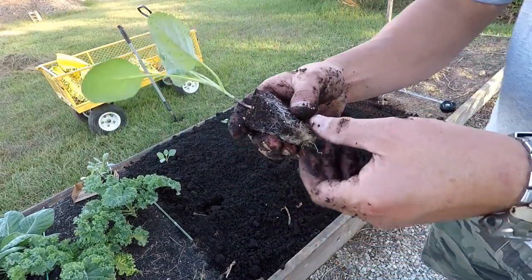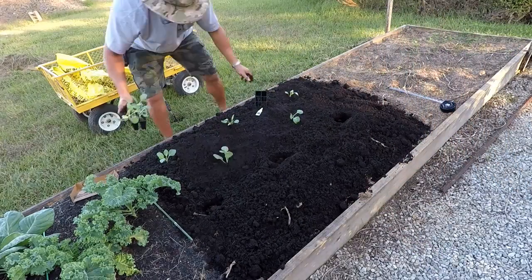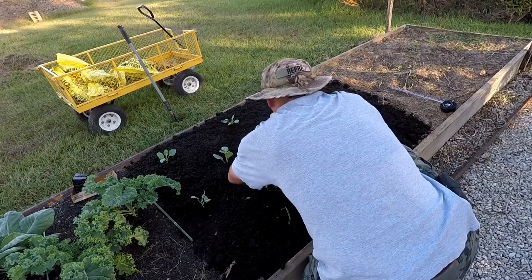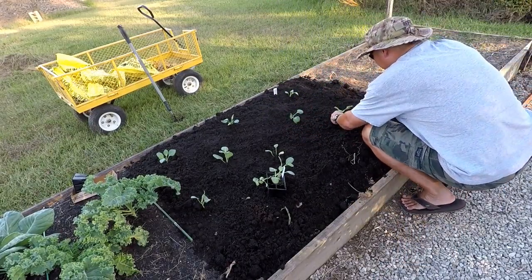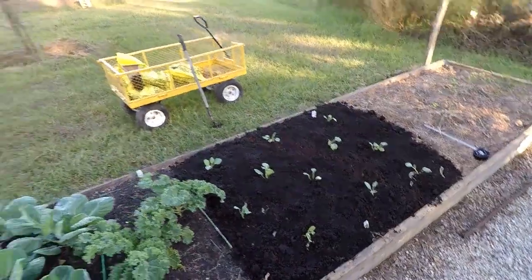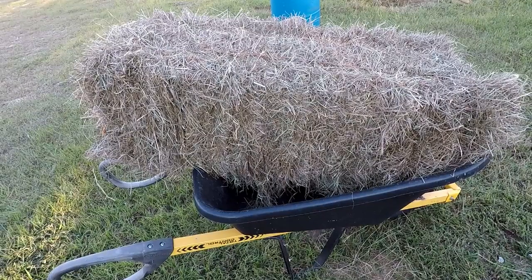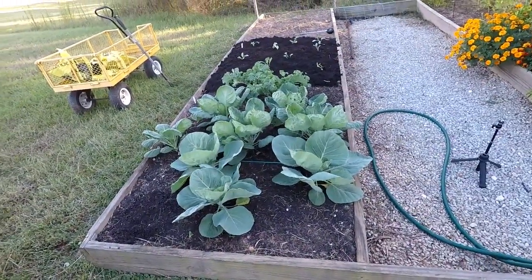May give these guys a little twist and a pull just to break it up just a little bit. Rock and roll. And what I'll do is once I get these guys all planted out, I'll put that camera on a small tripod and I'll give you a close-up of what it looks like. I don't know about y'all, but I love some collards and cornbread. What I have over here is some unfertilized utility hay. I'm going to mulch all these guys over here with that utility hay.